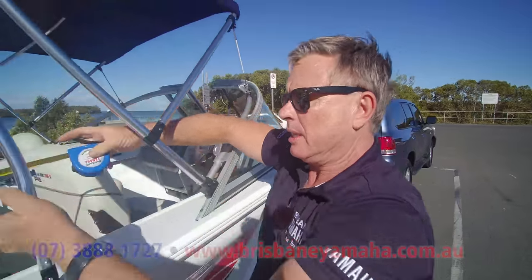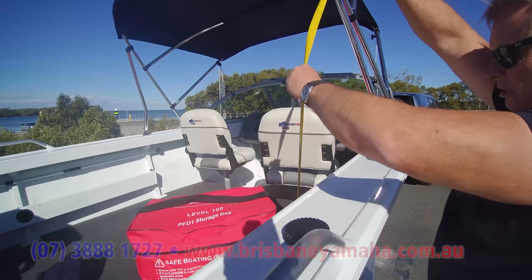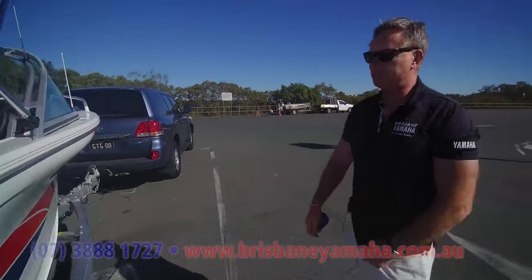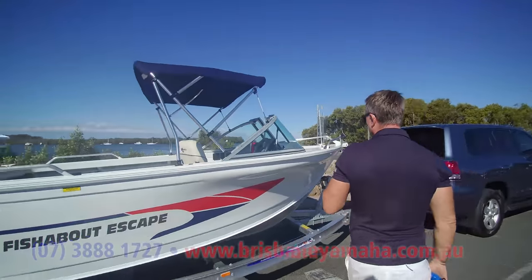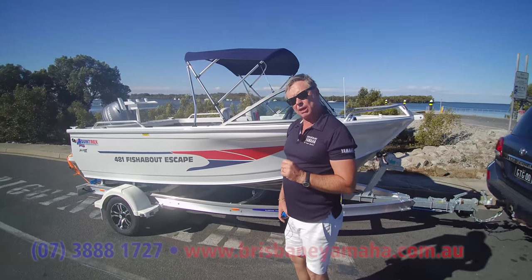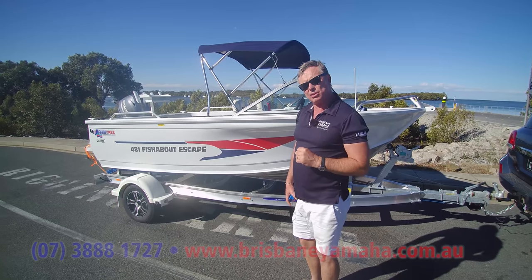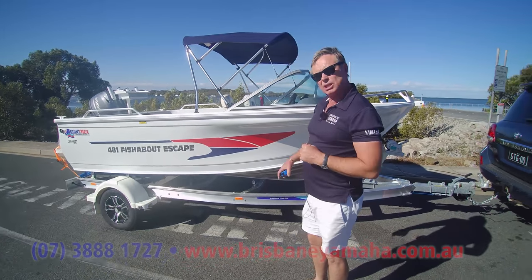Now let's have a look at the freeboard sort of thing here — 550. That's interesting. That is a big boat for a 481. The point is that these 481s are a very capable boat. They're a very popular boat. We've spoken about runabouts, we've spoken about cutty cabs. All sorts of fishing you could do — whether you're in an estuary, whether you're up in an impoundment, or you're going offshore — this boat's capable of it.